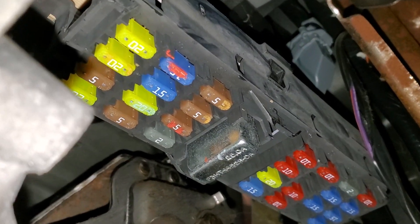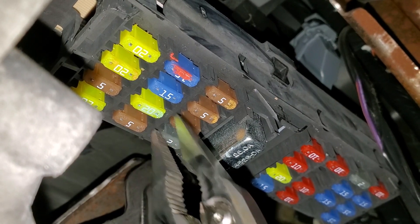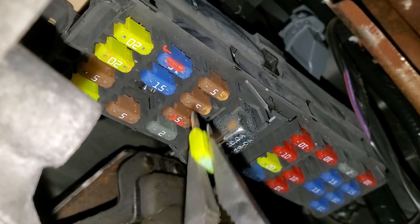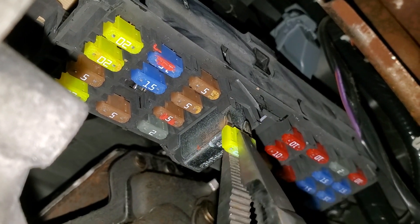As far as the door locks, there's a 20 amp fuse right here. This provides power for all of the door locks, so check that out as well.